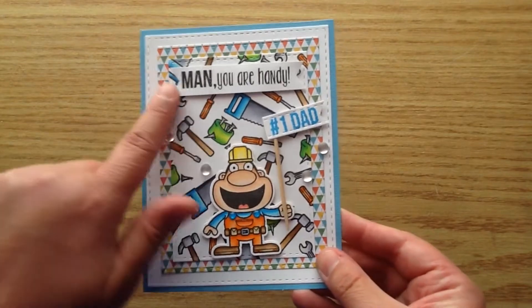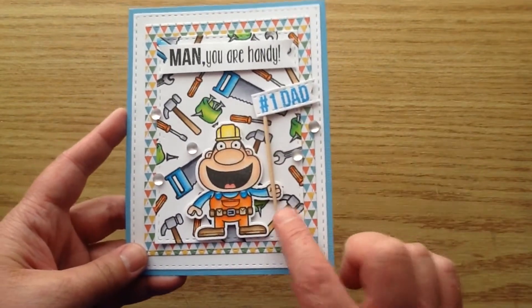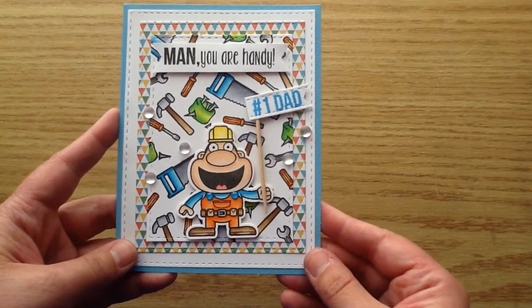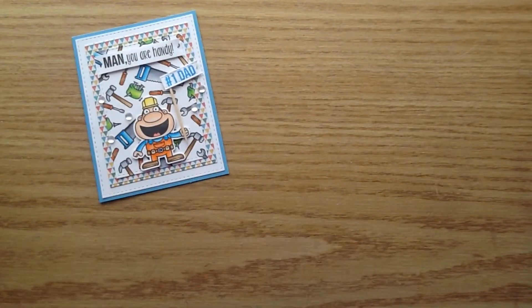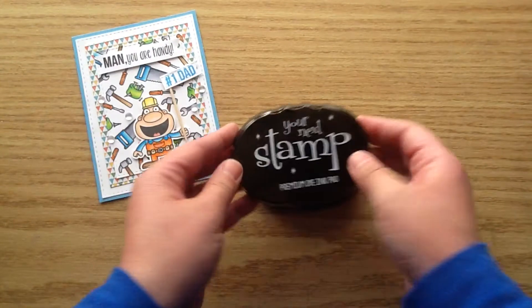I had a lot of fun coloring up these images. I used this sentiment — 'Man, you are handy' — and then I used an actual little toothpick to make a little flag that says 'Number One Dad.' I thought that was really cute. And then I have a stamped-out background with the images. So I'll start by showing you the products I'll be using.